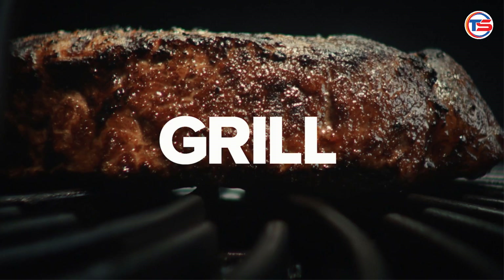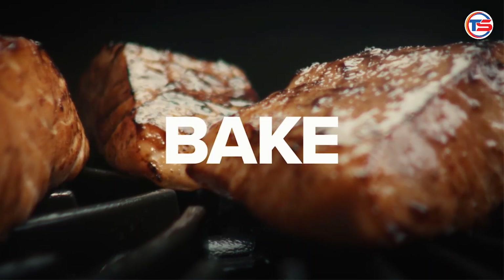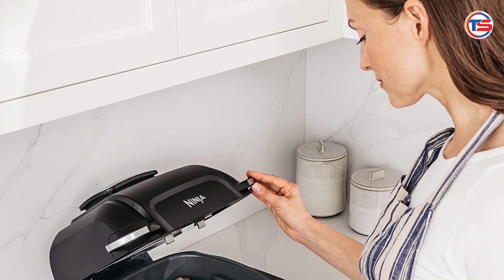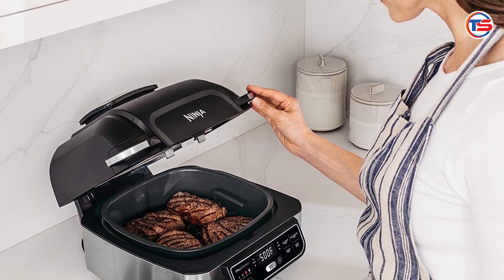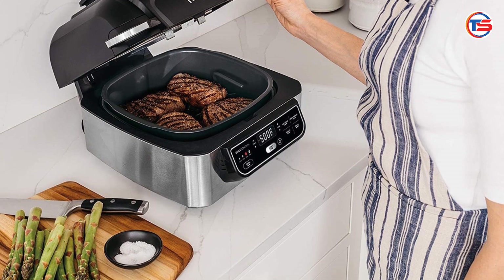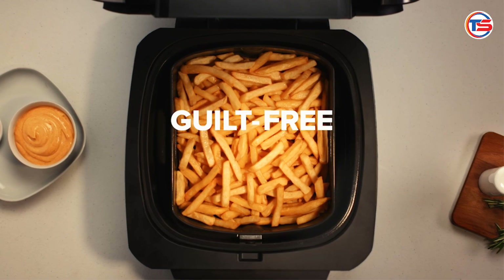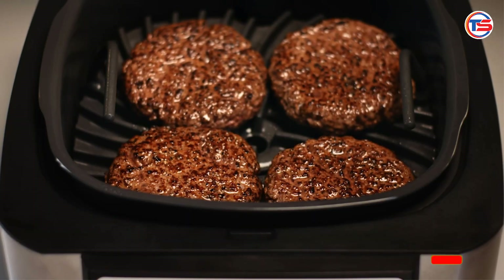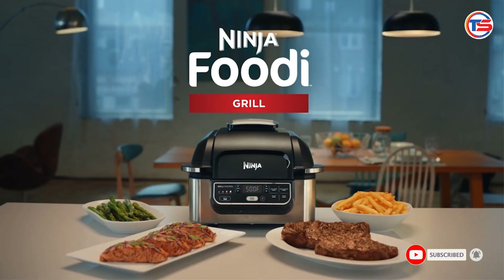Versatility at its best — the Ninja AG301 is not just an indoor grill. It's a five-in-one appliance that can grill, air fry, roast, bake, and dehydrate. This multi-functionality means you can prepare a variety of meals without needing multiple appliances cluttering your countertop. Whether you want to grill burgers, roast vegetables, or bake a quick dessert, this grill does it all with ease.